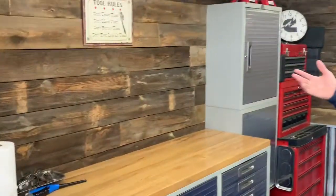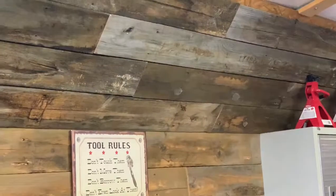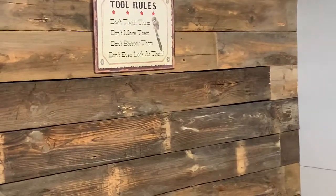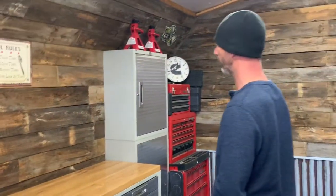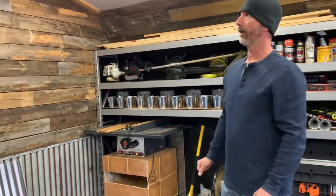You have to let it dry out or you'll end up with shrinkage. Now it's kind of chilly today — if you get gaps, you can always paint black in between before you put the wood up, so you don't see anything. I just use finishing nails to put it up. Other than that, I'm real happy with the way it's turning out.